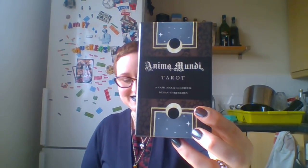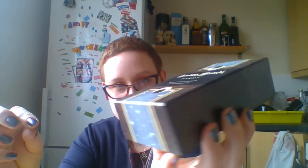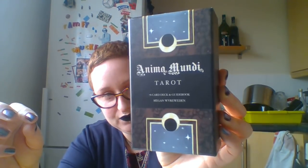Hi everyone, Kelly Bear here, and today I'm with you to do a walkthrough of the beautiful Anima Mundi Tarot. There are a few videos on this but not that many. I received this a couple of weeks ago for my birthday - it was a gift from my husband. This is the box if you haven't seen it. It's very compact, it's sturdy, it's beautiful.